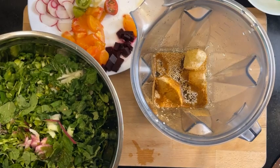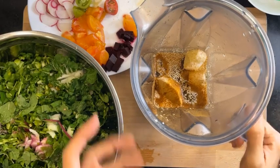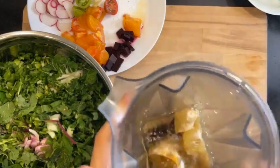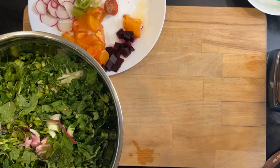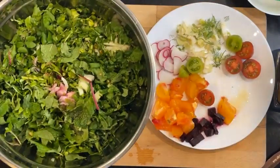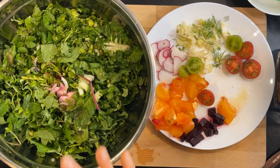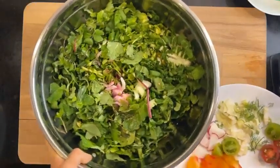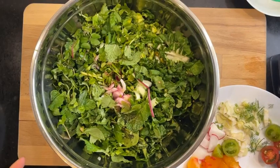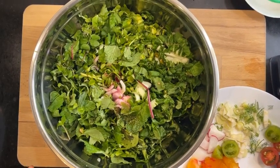I'm just going to let this bloom in the water a bit before I blend it up. Now let me build the salad instead. Inside the salad I have 450 grams of greens, which is one pound of greens.